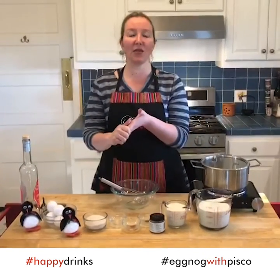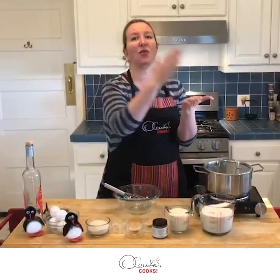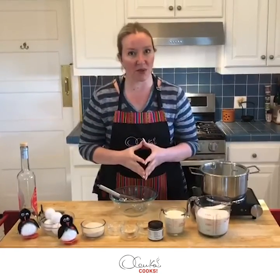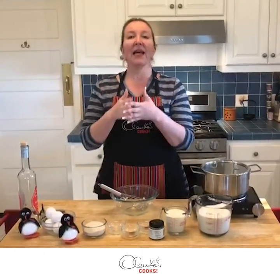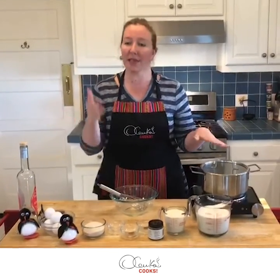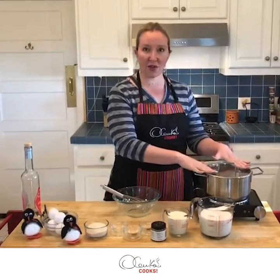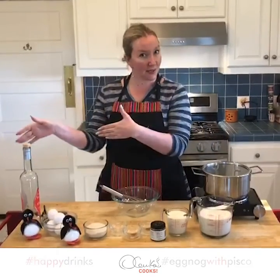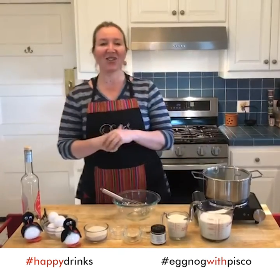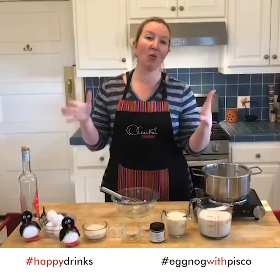Pisco is a Peruvian distilled grape brandy — it's pure, delicious, aromatic, and it has a sort of varietals. In this case we're going to be using a cholado pisco. And do not worry if you have people that cannot drink alcohol, such as kids, because you can make a regular version and then kick it up for grown-ups that need some relaxation.